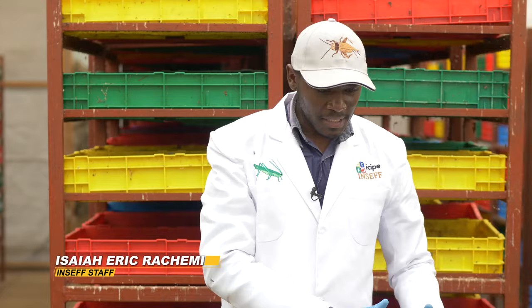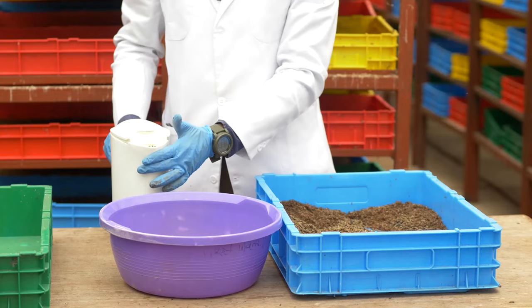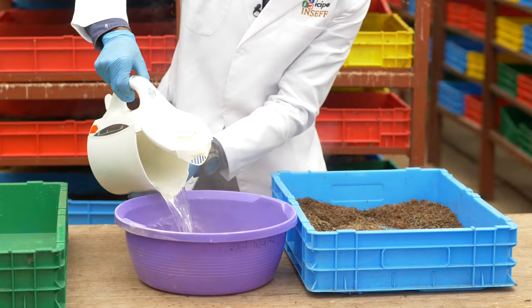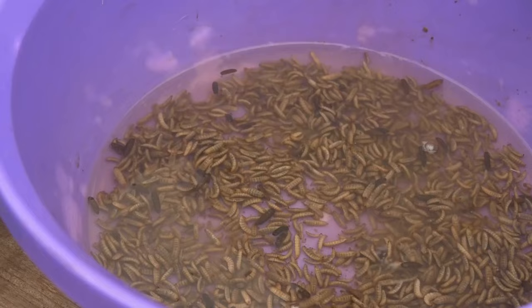Welcome back after the break. I'm going to take you through the larvae processing from harvesting to the end product. After you have harvested your larvae, you will use hot water to sterilize them — pour hot water in the basin like this, then scoop your larvae, immerse them into the water, and give them 10 minutes to sterilize or to die.